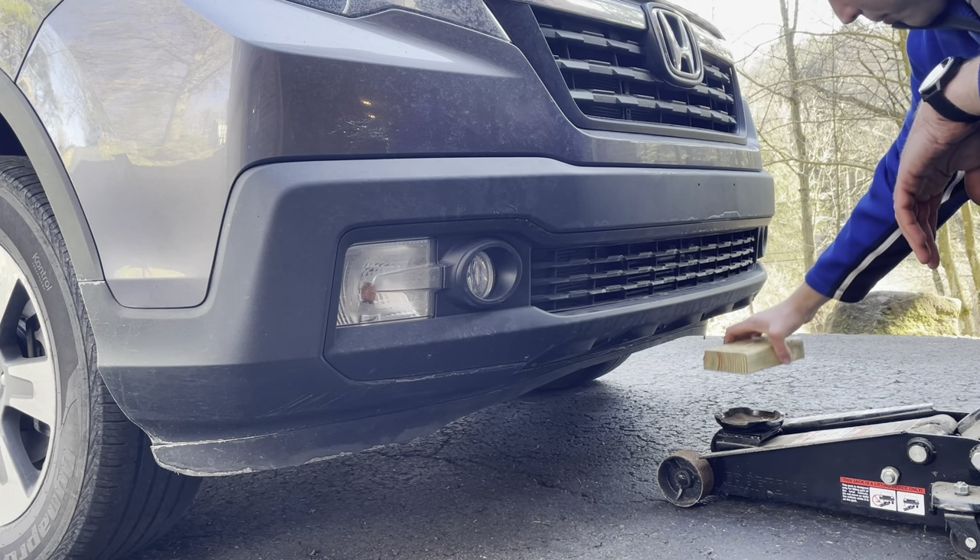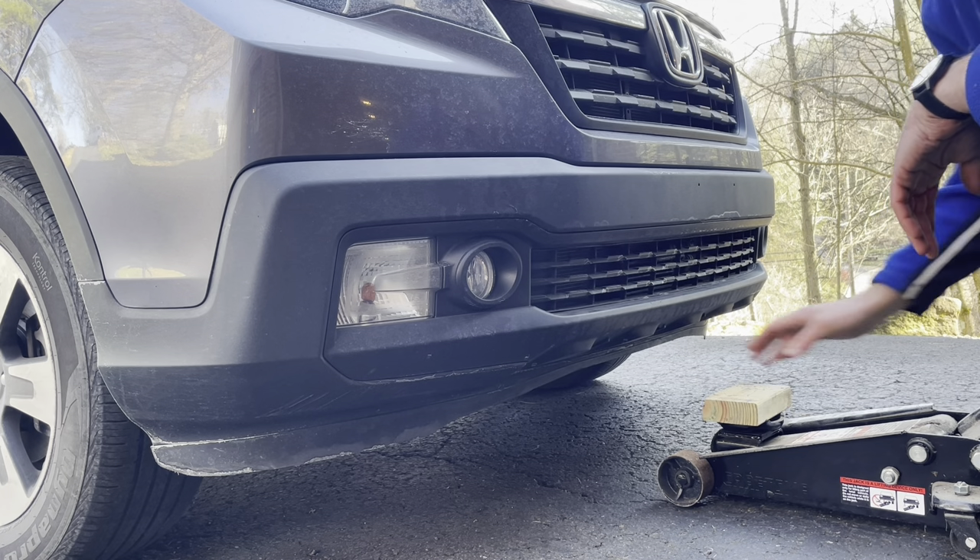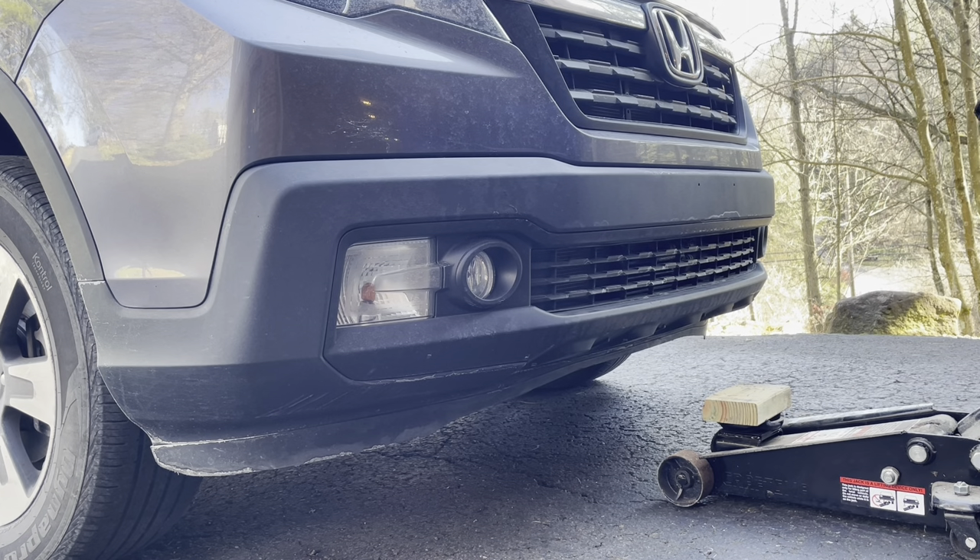I'm going to jack up the front end. I put a scrap of wood on here just so I don't have metal-to-metal contact and end up scraping the paint off.